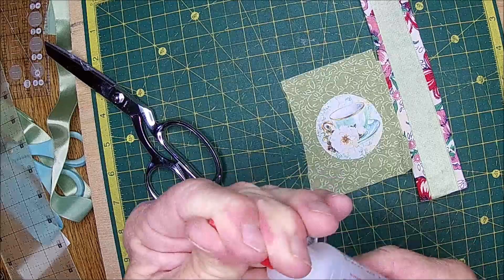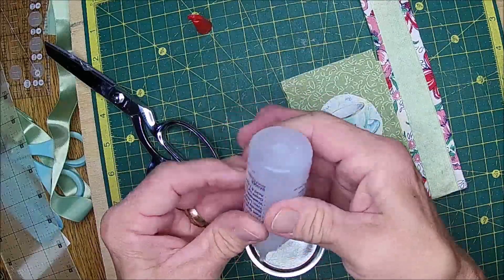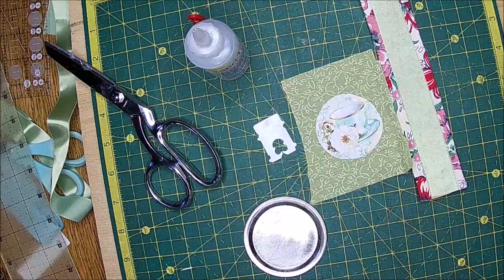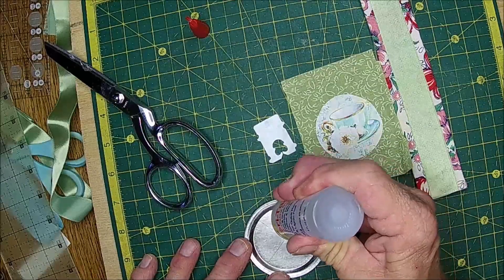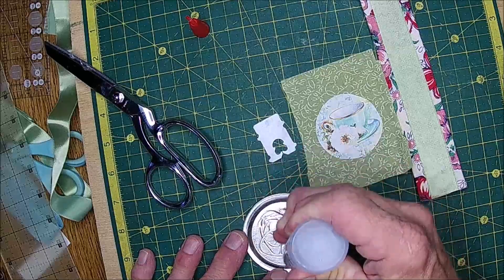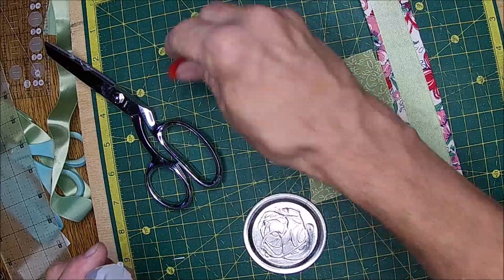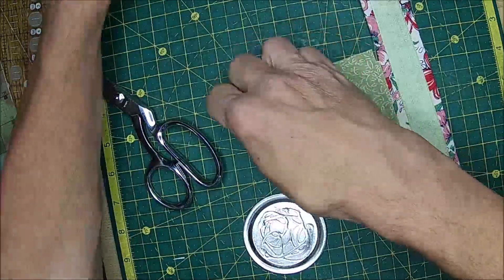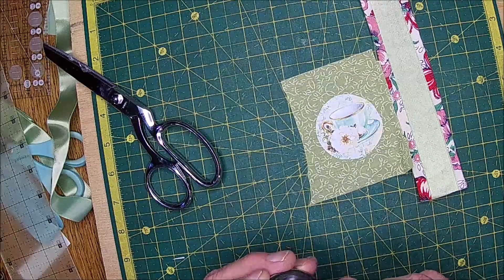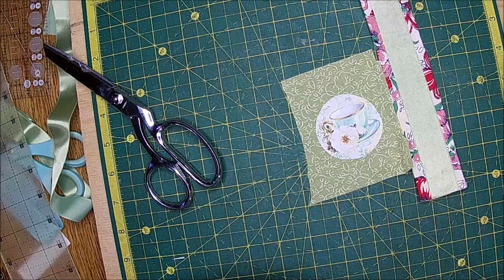Is this unscrew or is it just pop up? Oh, it doesn't screw — well I'll be darned. I'm going to try to make it thin thin, as she told me. There's my lovely wife. She's going to do lace — it's a tag team video. So I'm going to have her decorate it and I'm doing this part.